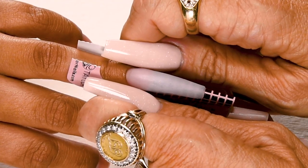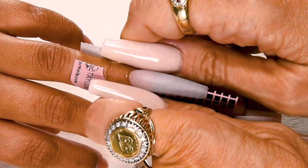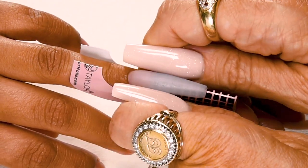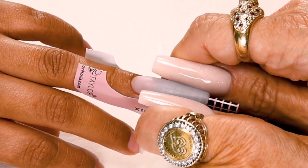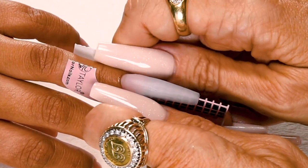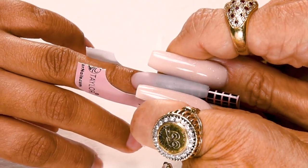The nail is no longer shiny and it's starting to dry, so now I'm going to squeeze my C curve — starting down at the nail bed, working my way out towards the tip with nice even pressure. This makes the nail really strong, makes it nice and narrow, and gives it a really pretty shape.